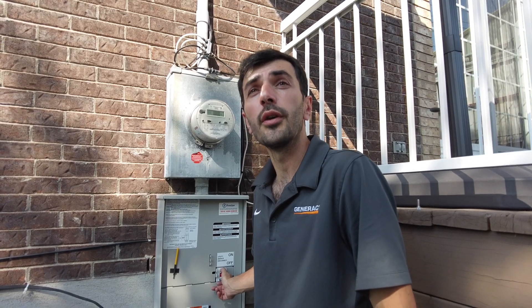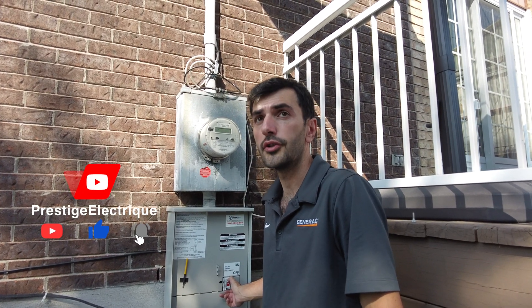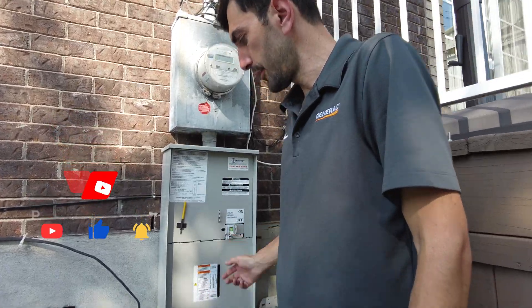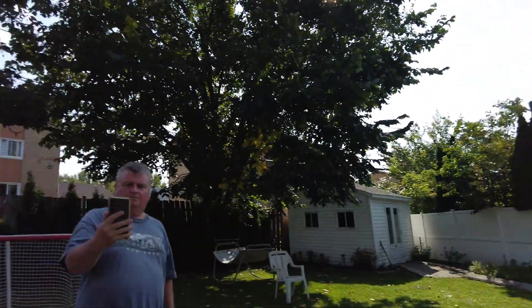What I'm going to do is cut the power — you don't need to do anything, it's just for the test. So I'm going to cut this power, and the generator is going to start after five seconds.